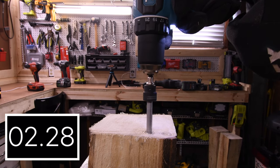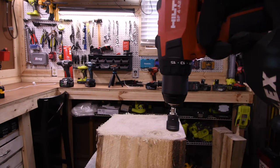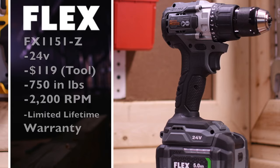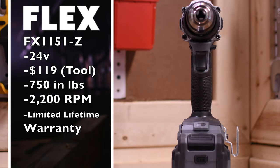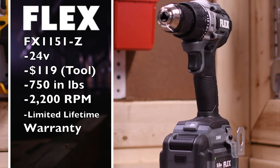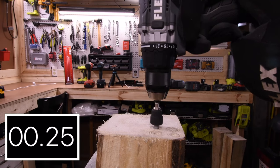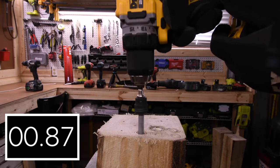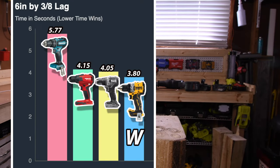We are going to take these out on speed 1 for the rest of this test on this 6x6. 5.77 seconds for the Makita. 4.15 seconds for the Hilti. The Flex model number is FX-1151Z, 24-volt tool, $119 tool only, 750 inch-pounds of torque, 2,200 RPM, and a lifetime limited warranty. 4.05 seconds for the Flex. And the DeWalt got 3.80 seconds for the win. Last place is Makita at 5.77 seconds.